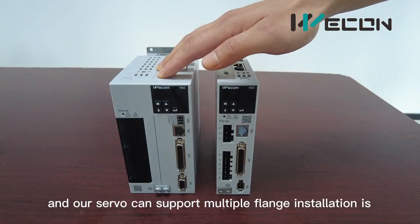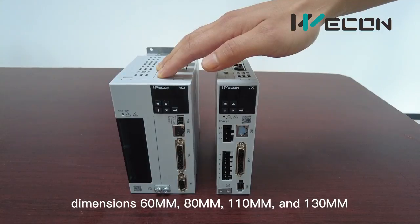Our servos can support multi-flange installation: 50, 80, 110 and 130 mm.